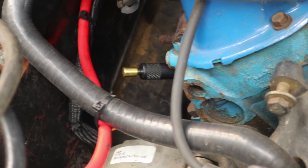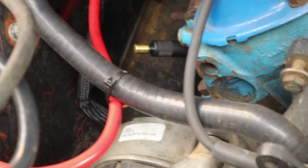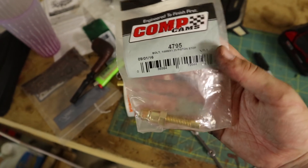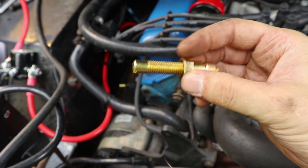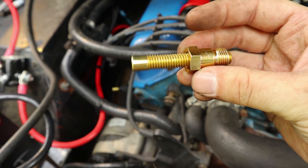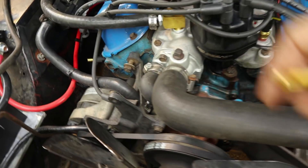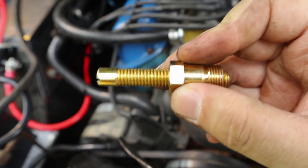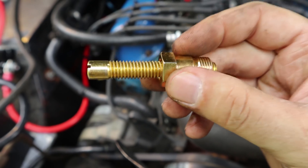But I'm not going to just use that — I'm going to use another tool as well. This is a piston stop. What this piston stop does is I'm going to put it into where the number one spark plug goes, tighten it down, then make a mark on my harmonic balancer, and then back the balancer up until the piston hits the piston stop again.